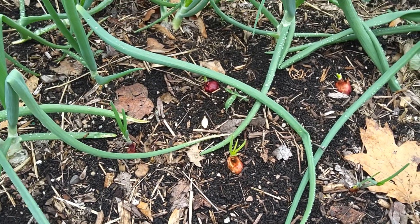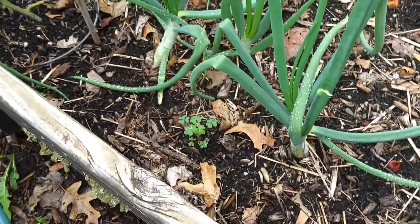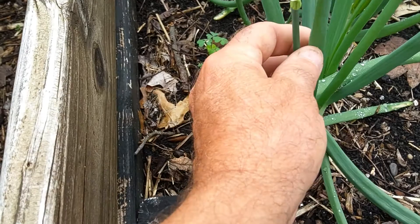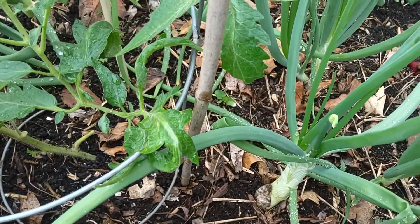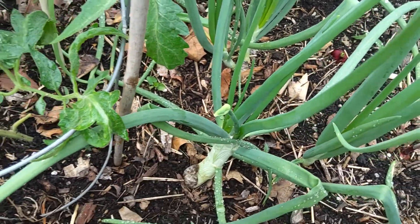But a lot of our white onion sets — this little thing right here, that's an onion seed head. And this little thing right here, that's an onion seed head.